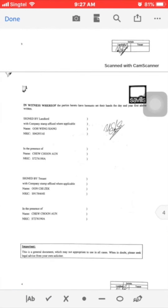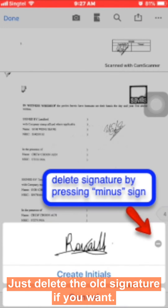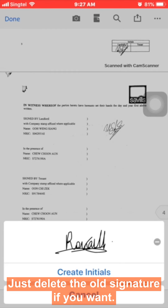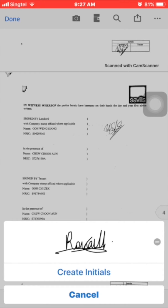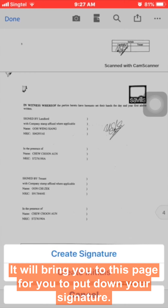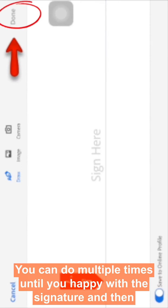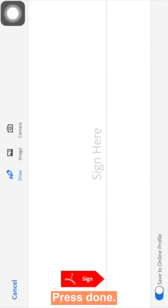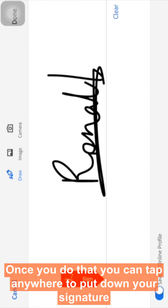You will come to the signature page. Delete the old signature if you want, then press 'Create Signature.' It will bring you to a page for you to draw your signature. You can redo it multiple times until you are happy with the signature, then press 'Done.'